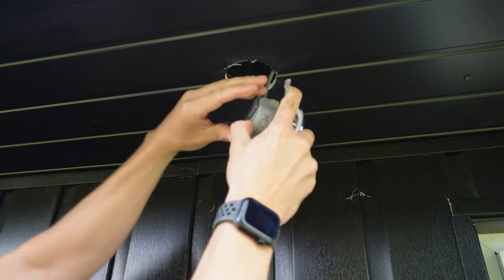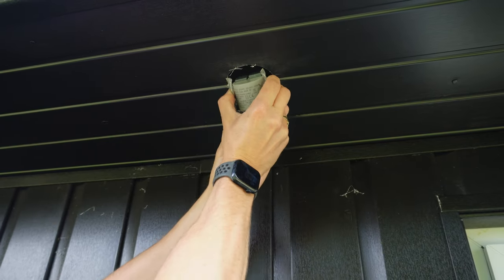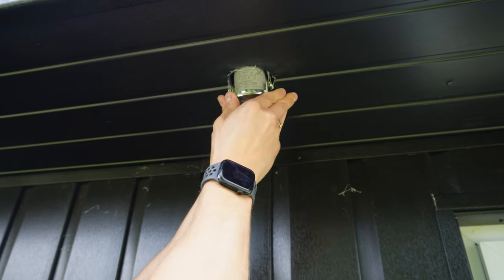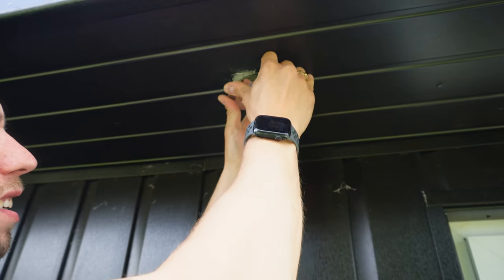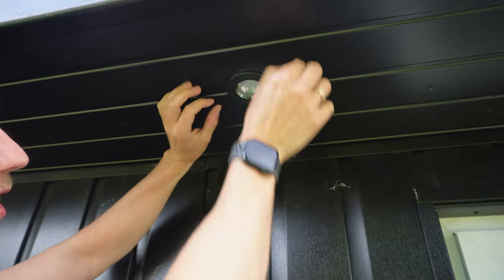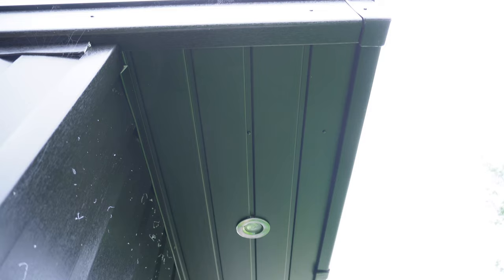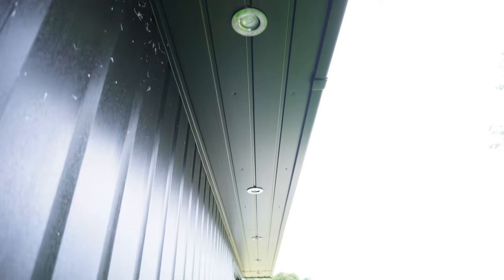Then you finish off by pushing on those pieces of plastic, fold up these little side latches, push it into the hole at an angle so it all fits through, and then with a bit of force push it up into place. Because they're going along the straight lines of the soffit, they are all in a perfect straight line.